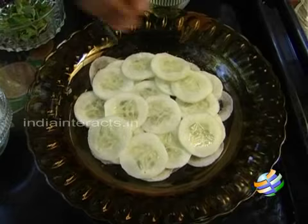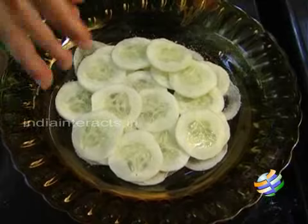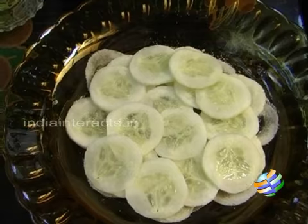First, what I am going to do is sprinkle some salt onto the cucumber to help it release all the excess moisture. Leave it there for about 15 minutes. Once it releases all the water, you remove the slices, make it dry, and then we will make the sandwiches.